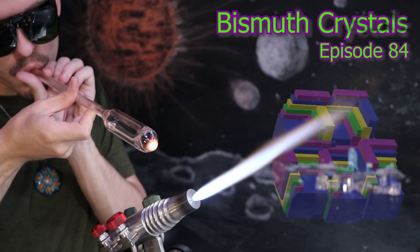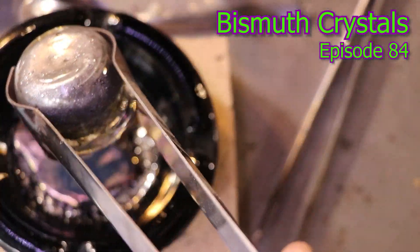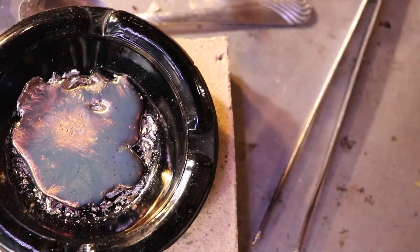Hello and welcome back. I'll be attempting to grow some bismuth crystals today, here on the Matt Yassa channel.